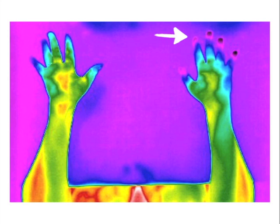Look well to the well points. The left hand well points are all very, very hypothermic — meaning cold. Also, look at the opposite hand with excess heat in it. What would you do here?